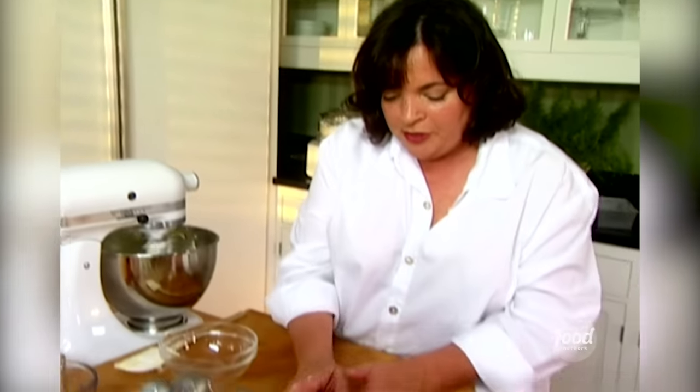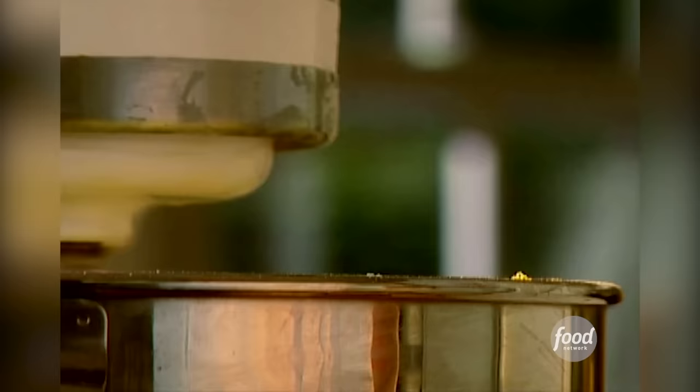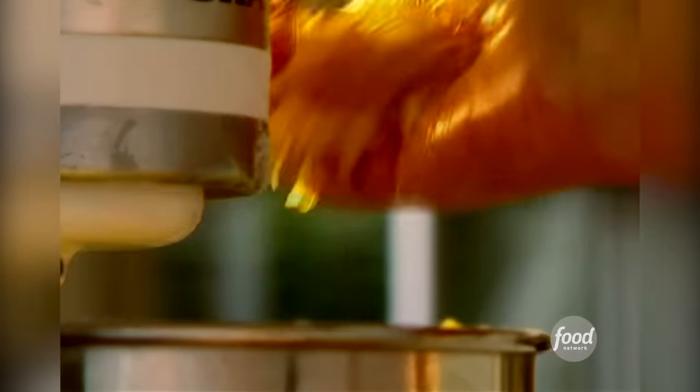The next thing I'm going to put in is a third of a cup of grated lemon zest, and that goes in.